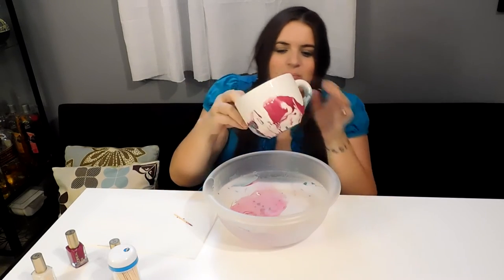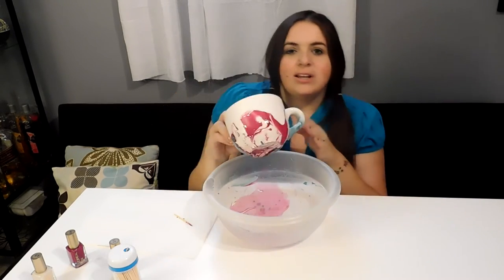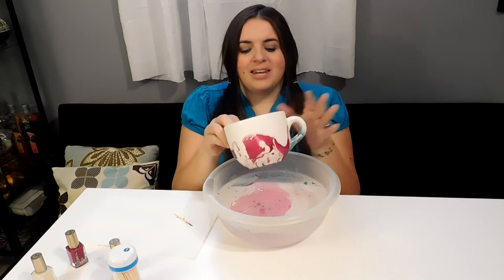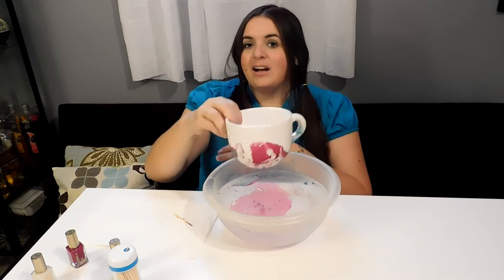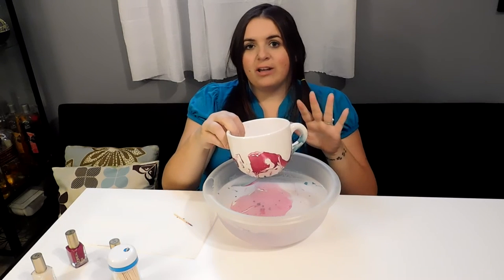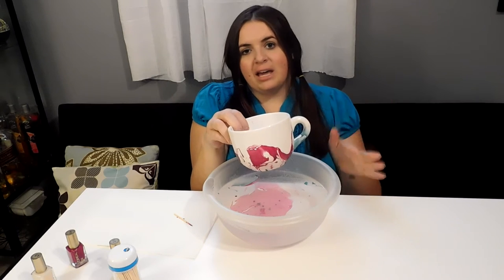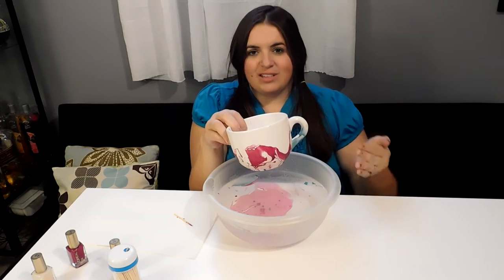Here we have a marbleized design. It doesn't really look half bad. I was kind of expecting it to look like an atrocious mess, but it's not too bad — I kind of like it. The next step is to go ahead and set it on some paper towel and you're going to leave it for about three to four hours to dry. Then you're going to pat it dry, just to make sure you're not rubbing it if it's still wet.